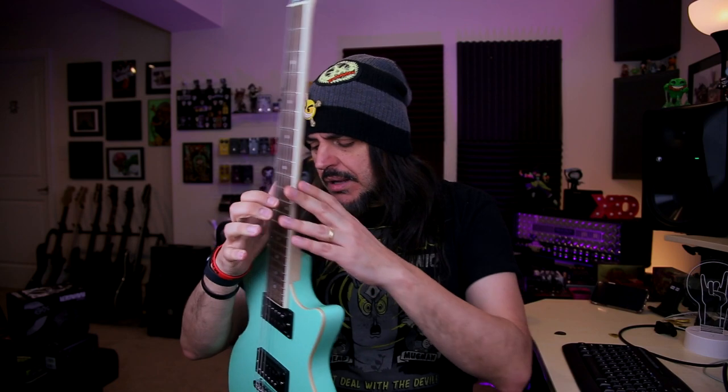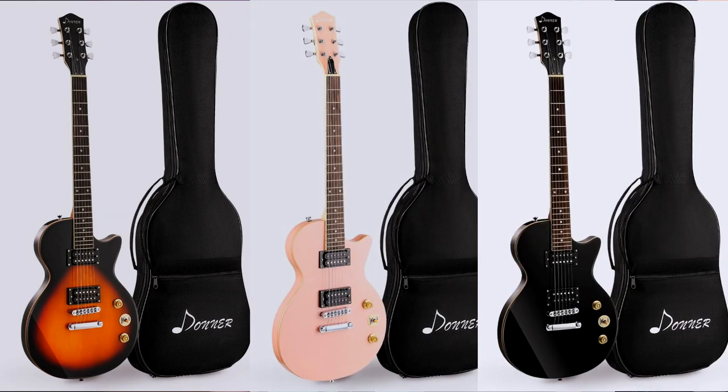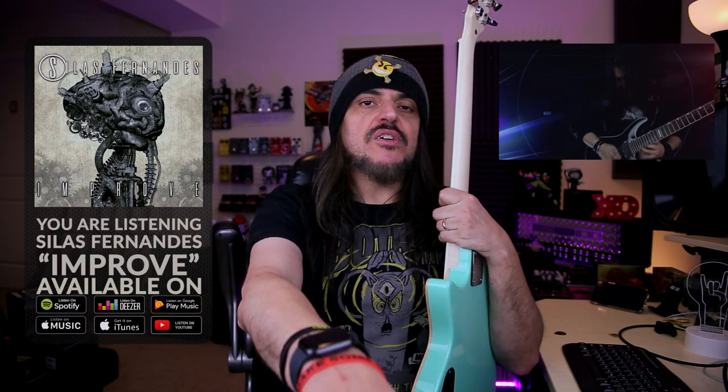So I think that's it. I'm going to leave the link for this guitar in the description below. It came with a gig bag, a cable, a strap, and a couple of tools to set up the guitar. I hope you guys liked this video. Check out my latest album on the digital platforms — every link is in the description below. Thanks for watching, don't forget to subscribe, thumbs up, I'm out. Bye!